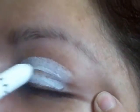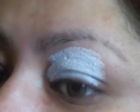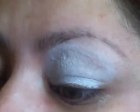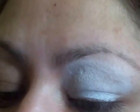I will prime my eye with the NYX Jumbo Milk pencil first. And then I will be using their shadow insurance — just this much.